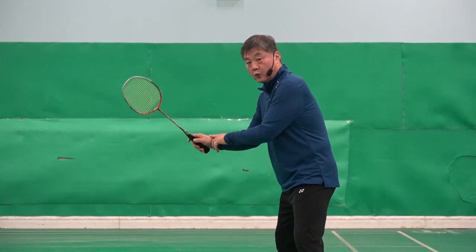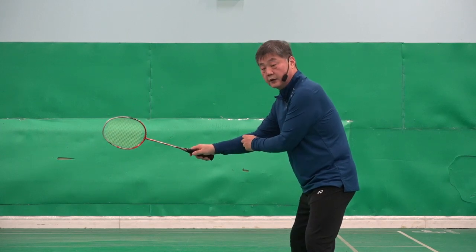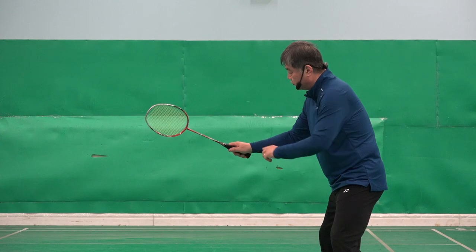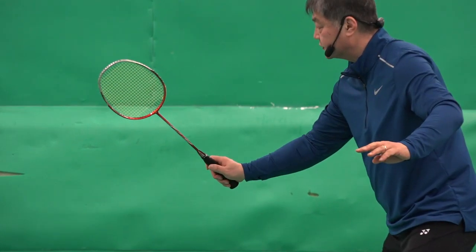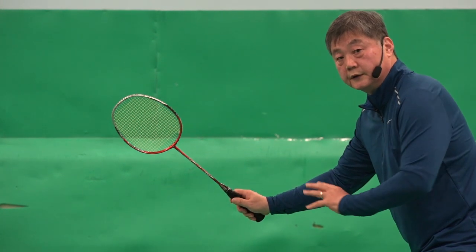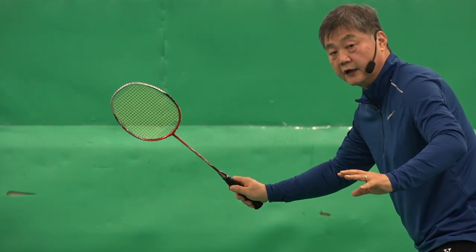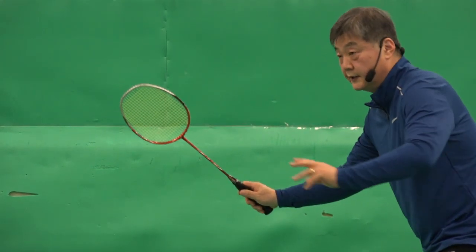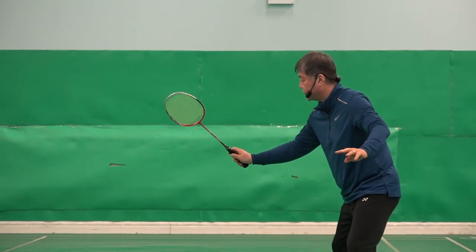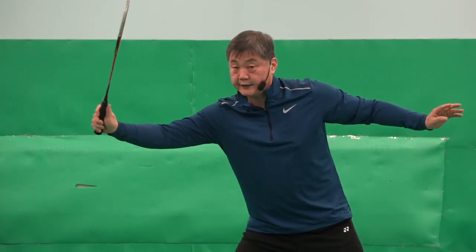Look, when you are ready, your wrist should be a little bit tense, should be a little bit cocked upwards, like that. That way, I have some power in my wrist already. Let's say the shuttle comes backhand side. From here, I just change grip and then already my power is on my wrist. I can hit it.